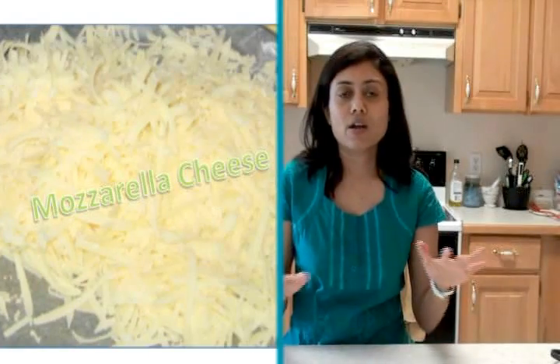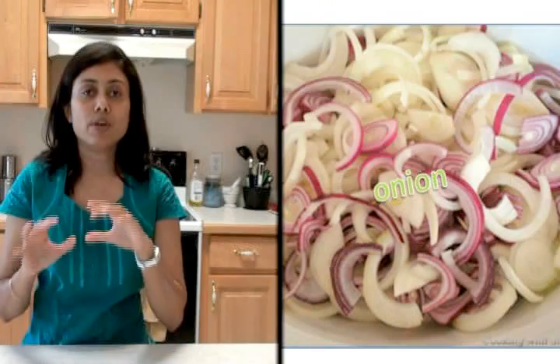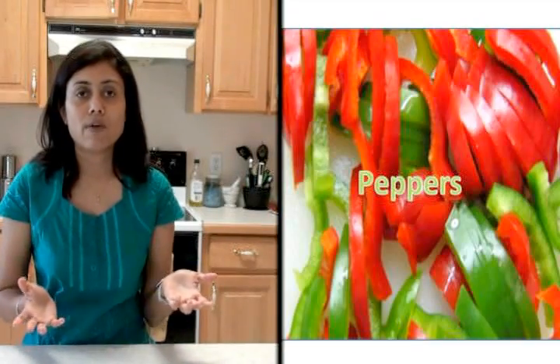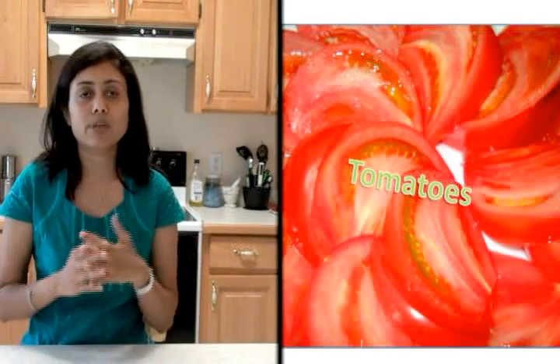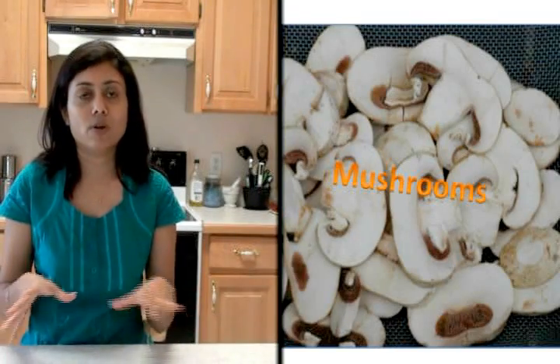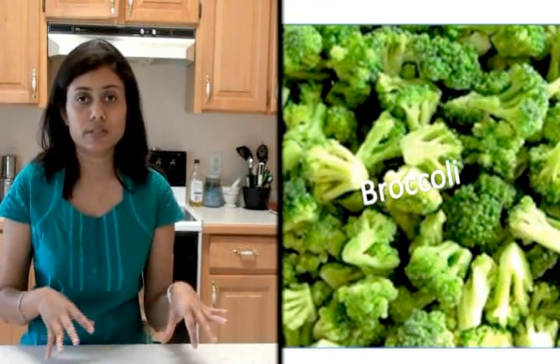You can arrange the pizza sauces on one side, then on the other side you can have the cheeses — any cheese that goes with pizza. And for the toppings, you can arrange different toppings: all kinds of vegetables, pickled vegetables, and whatever you think goes on as a pizza topping.